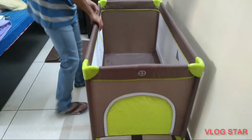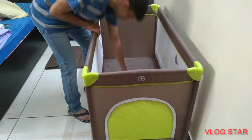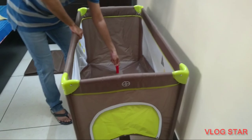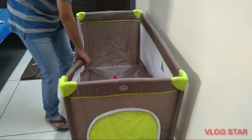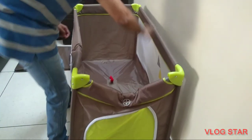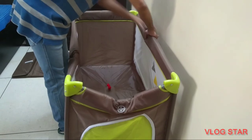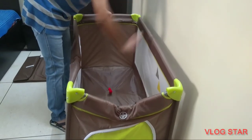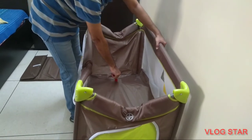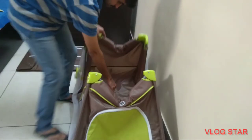To fold the LoveLab Baby Playpen, please do not do this mistake — pull the red knob to the maximum capacity and let the steel bars fall naturally. Press the unlock knobs on all four sides and pull down the steel bars so that the Baby Playpen cocoons up itself. Combine together the playpen and simply fasten it up with the mattress, and the playpen is good to carry.